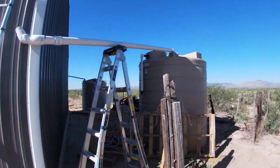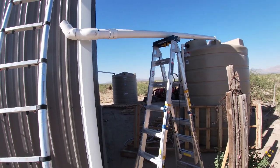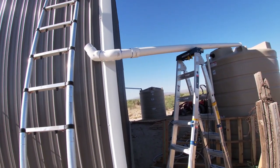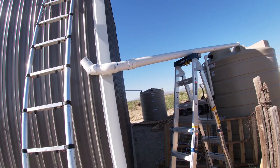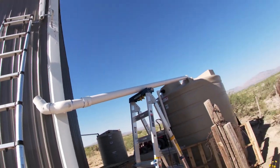Hey everybody, this is going to be more of a correction video than anything else. Remember I was in a rush to get out of here, so I sort of half-assed this connection for the rain barrel — scrunched it up there, not cool. I'm going to cut the scrunched part off and redo that with a little bit more time on my hands.